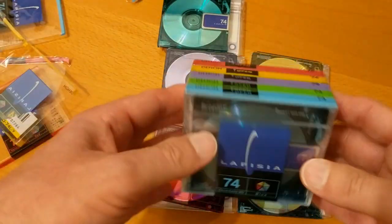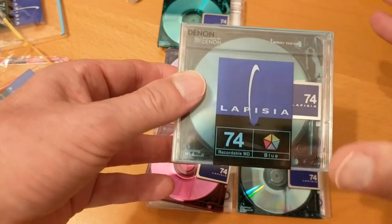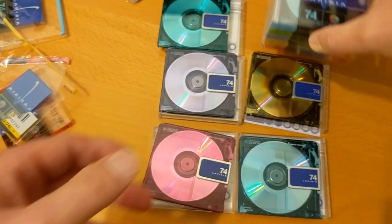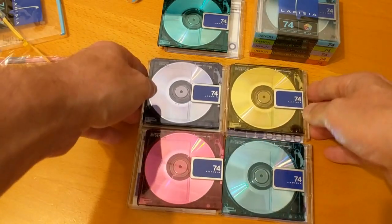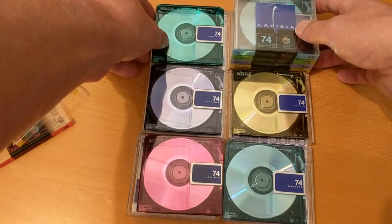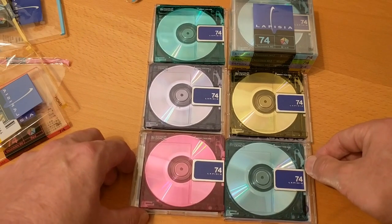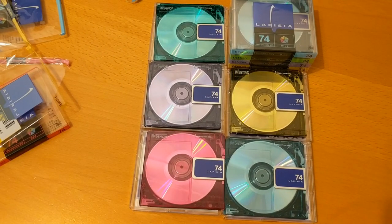I'll be keeping one still wrapped so I can review the details on it, and then one of each color opened which I'll get around to using. I can't possibly use all the ones I've got, so I will be selling some — please check out my eBay listing to see if there's anything you fancy. As always, please keep the comments going — they're really useful. See you in the next video, thanks a lot.